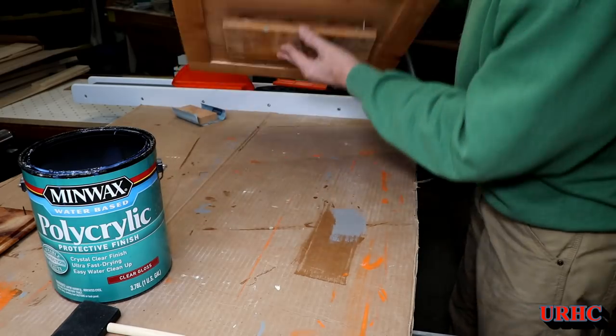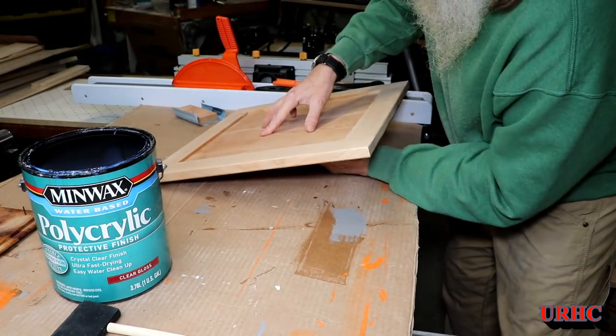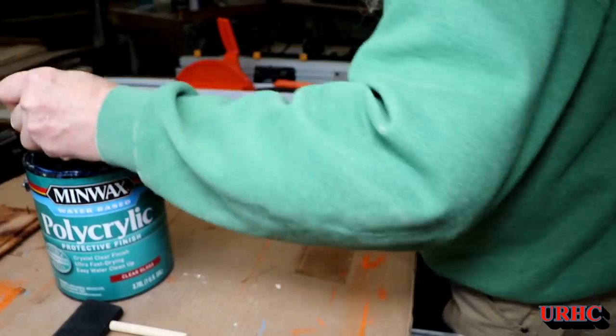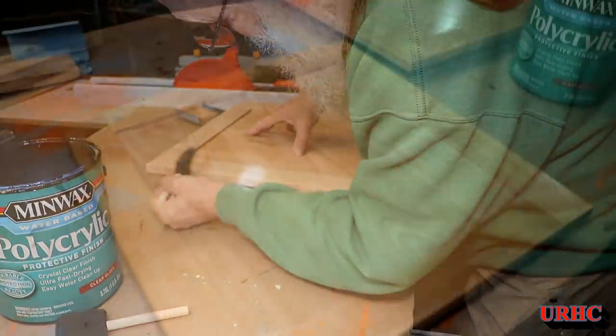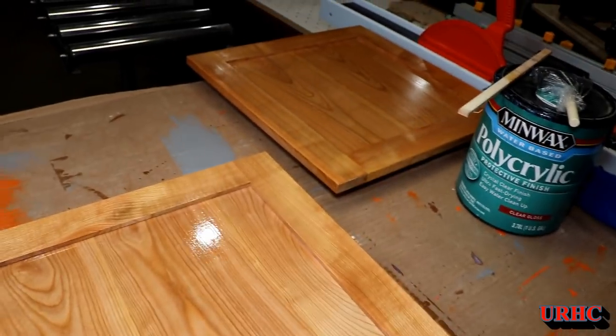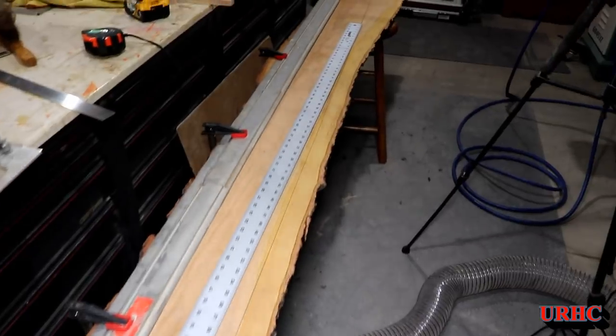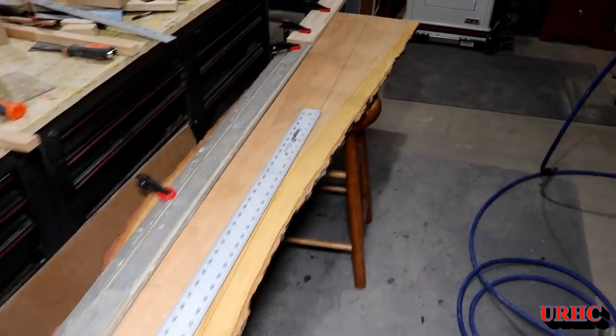I took some old boards, stuck nails in them as stands to flip the doors on, started with the back side and then flipped them over. I wound up putting three coats of finish on everything.